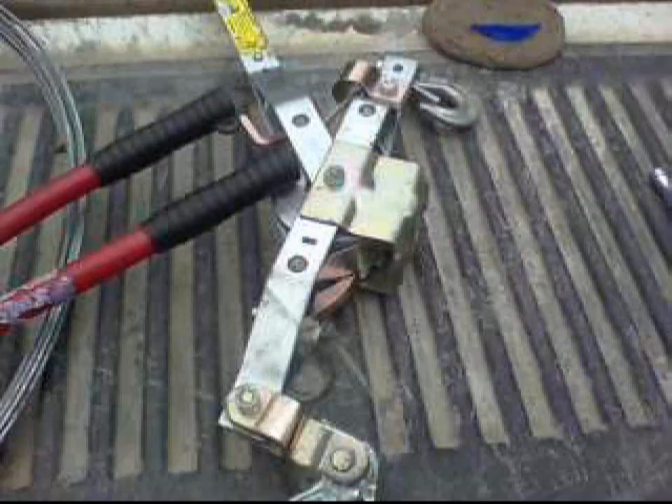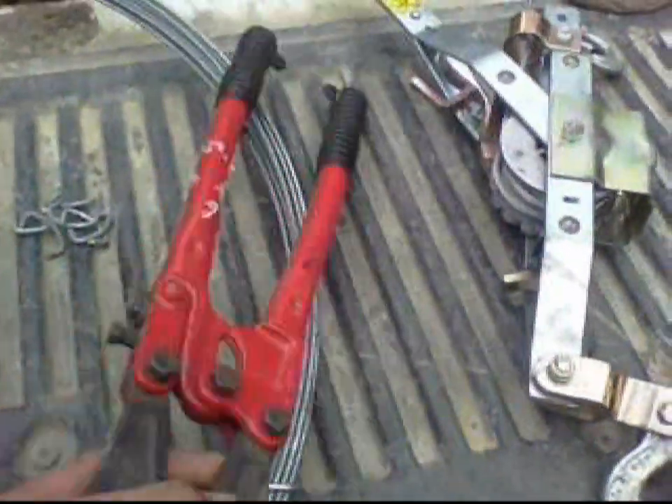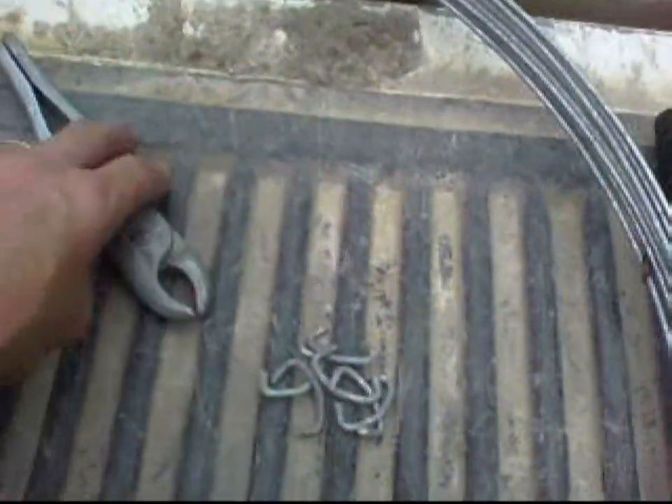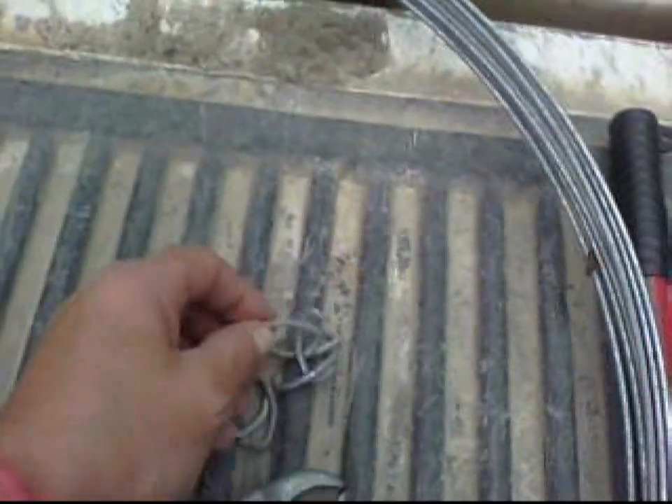Here's the come along — you're probably going to need that. Pull jack. Pull cutters — you need that to cut the tension wire with. And this is what's called the hog ring pliers, and here's some of these hog rings here.